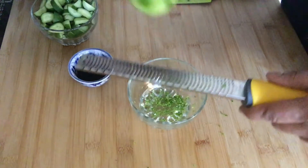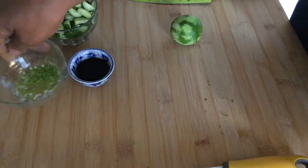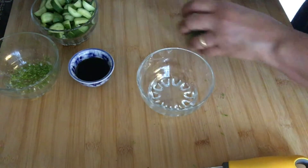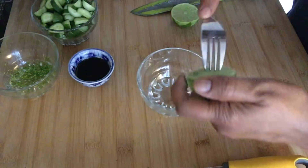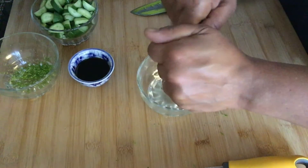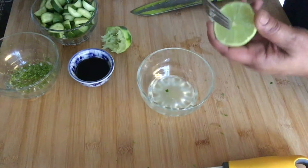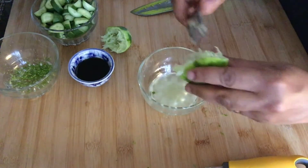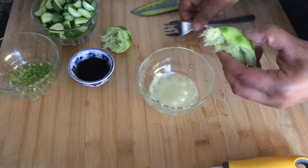For the dressing, I'm zesting a full lime — about a tablespoon or two. And now I'm coaxing the juice out of this lime. Limes can be quite stingy, so I like to roll them under my hands before cutting to get more juice. I use a fork to help coax out the juice. I don't know if it's because I live in the UK, but eventually if you work hard enough you can get all the juice out — I even like a little bit of the pulp in there.